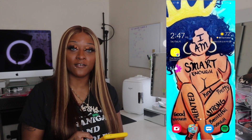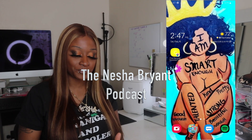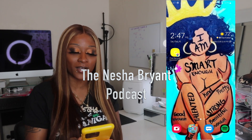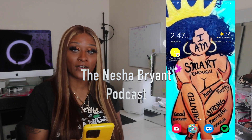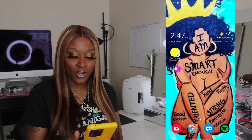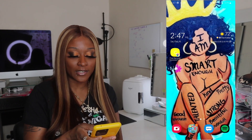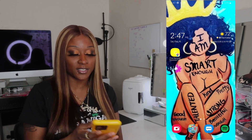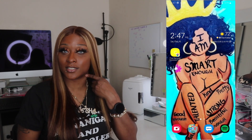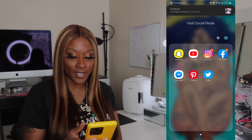You guys know I love Spotify. I also do have a podcast that is streaming on Spotify, Apple Music, Google Music, and Google Podcasts. Today is the 16th, it is 72 degrees outside — thank Jesus — but we're still quarantined, so I just decided to look cute. Alright, so if we go inside the social media folder...